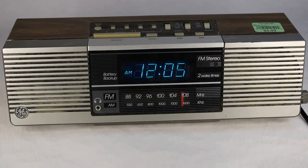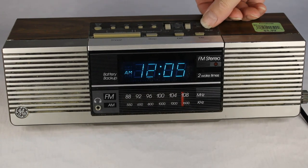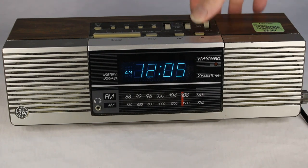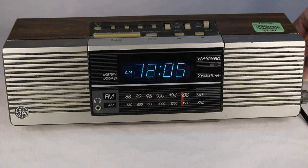All right, so let's just turn this on — I'll flip it up to the FM stereo band and turn it on. We're way up to the top of the frequency range here.